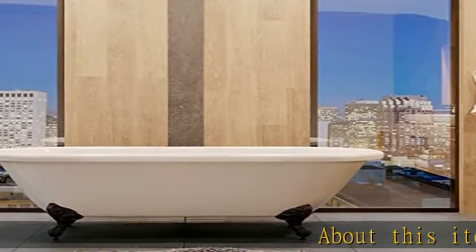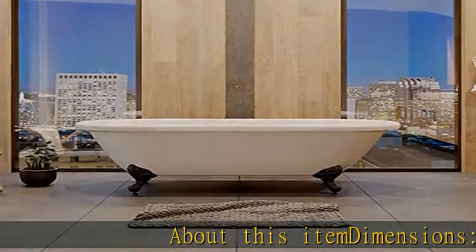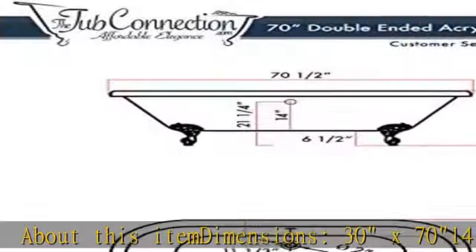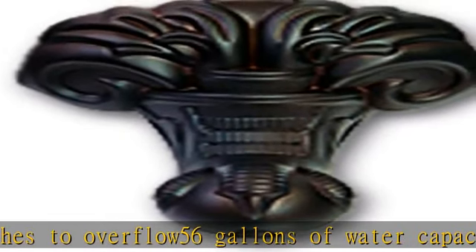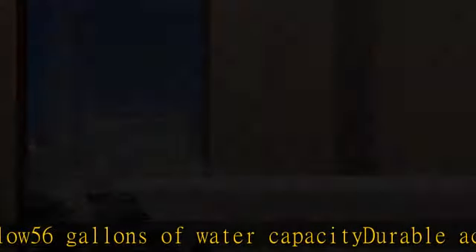About this item: dimensions 30x70, 14 inches to overflow, 56 gallons of water capacity. Durable acrylic construction, no flex or bend, oil rubbed bronze feet, and no faucet holes. See more product details in the description to get this product today at the best price.